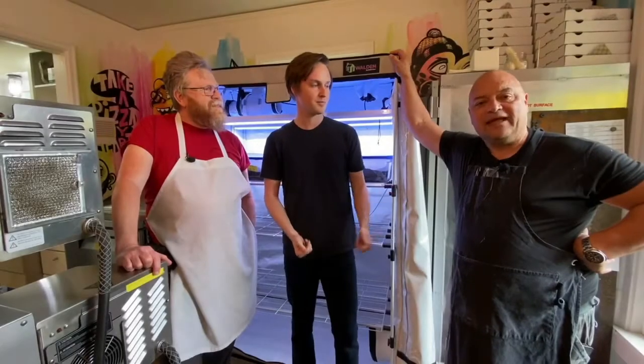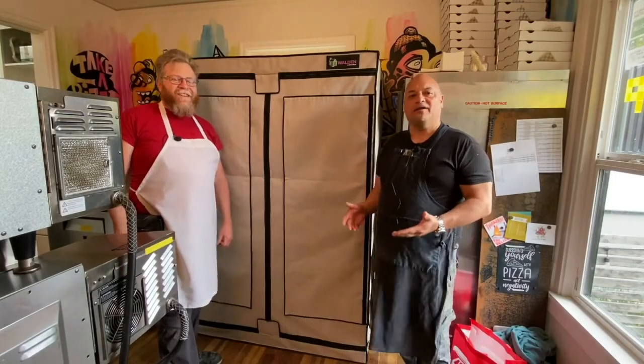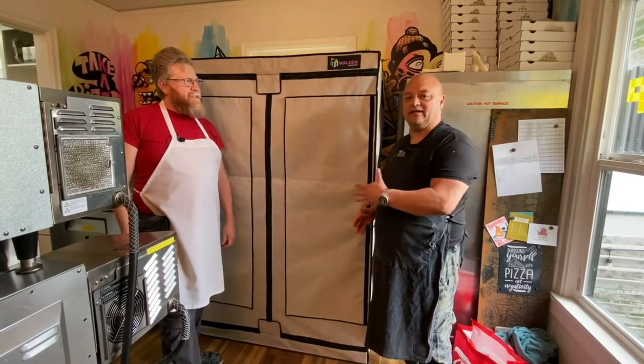Thanks Taylor, we appreciate you and Active Grow LED for kind of sponsoring us in our project here. We're going to specifically address our mushrooms and our process. So let's talk about the system of the Active Grow LED tent.